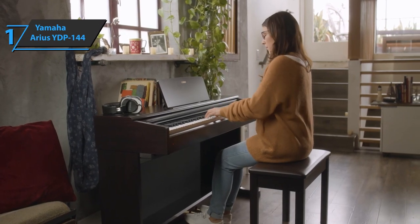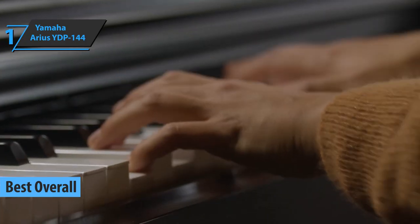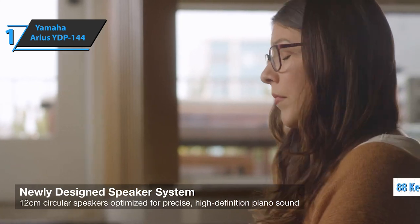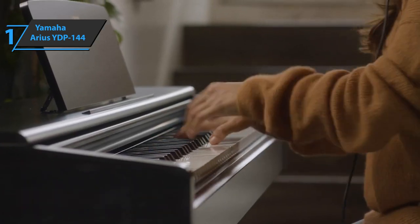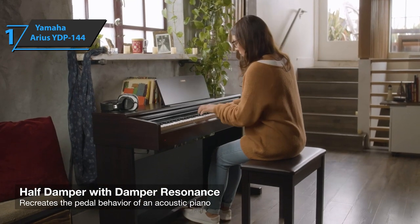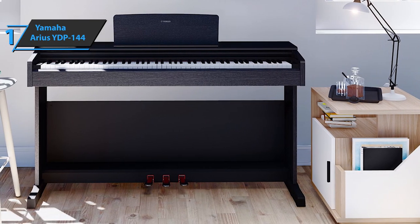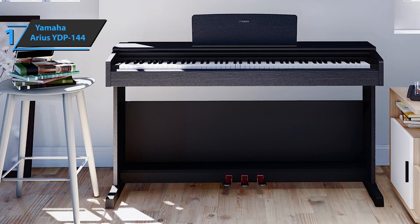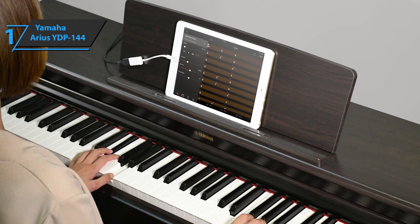And now, introducing the Yamaha Arius YDP144 — the best overall digital piano of 2022, the gold medalist for today. The YDP144 is a robust electric piano for home use, featuring an 88-key keyboard and two built-in stereo speakers. The keyboard is solid and well-made, fluid and rich in layers, allows for clear expression, and subtly conveys a natural feeling. Touch sensitivity can be set to three levels — soft, medium, and hard — and can also be turned off. The sonic engine is named after the CFX Concert Grand, Yamaha's leading concert piano model, offering great added value to the Arius series.